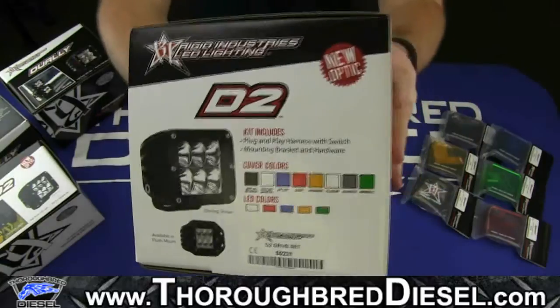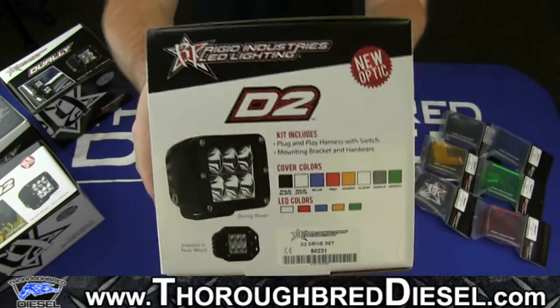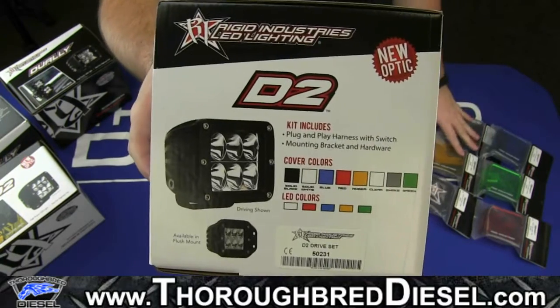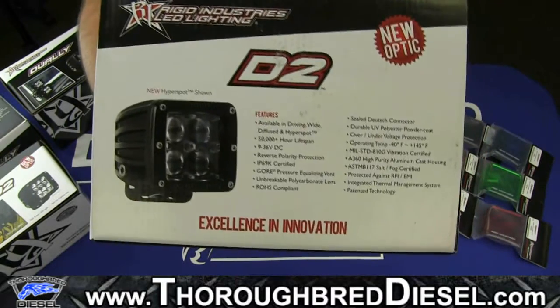Flip over to the far side over here. You can see the part number, the cover options, which you can actually see right over here — we have the covers displayed. And then we'll go to the top of the box, which is the last set of features that you can see on the box.